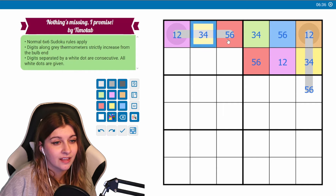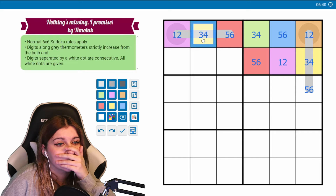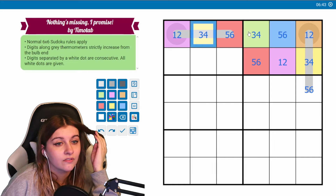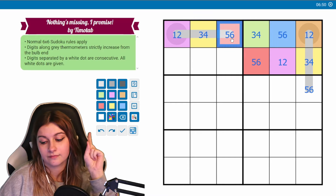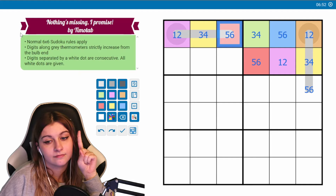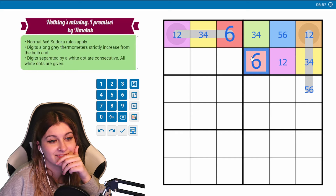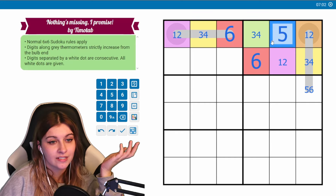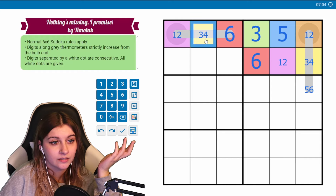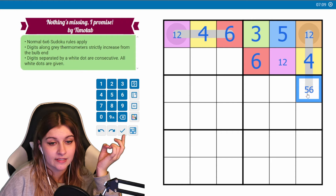We also know that — wait, how does that work? In order for a three and a four to go next to this, it's going to have to be a six. In order for a five to go next to this, this is going to have to be a three, so yellows are going to be four. So this won't be a five — it's a red six.